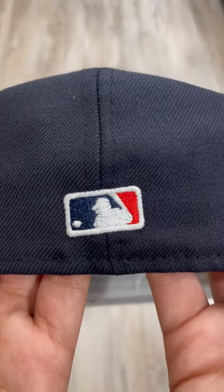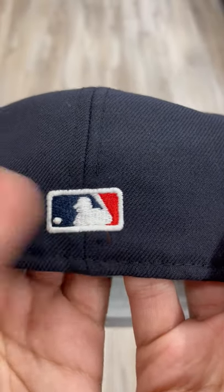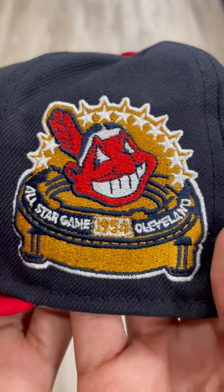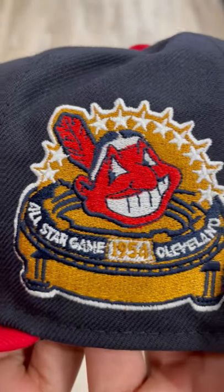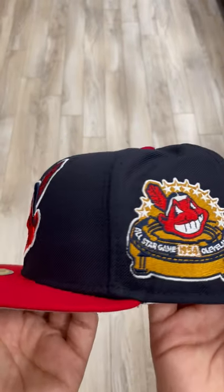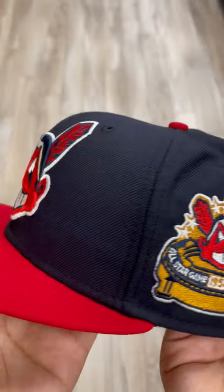Then we got the MLB on the back with the navy and red. But this patch — oh my goodness, this patch — 1954 All-Star Game in Cleveland. You get two Wahoos for the price of one. You can't get much better than this. This patch is crazy.